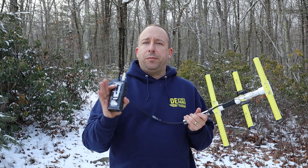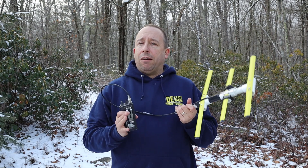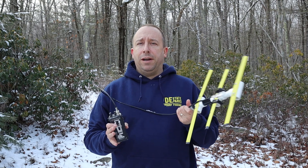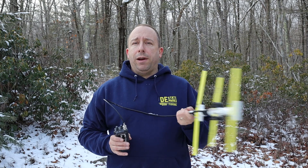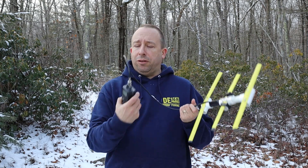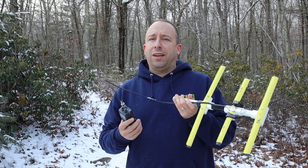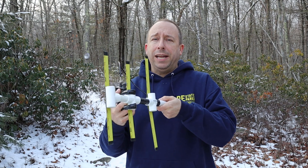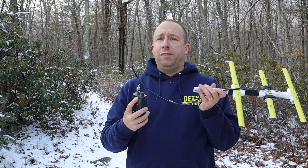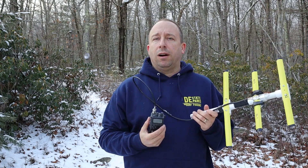And that's what we want when we're close in to a strong signal. For example, I've got a transmitter set up just behind the camera about 100 feet or so. If we were using the two meter Yagi right now, I wouldn't be able to get a direction because whichever way I pointed it, the signal would still max out on the signal meter on my radio. But because this antenna is not efficient at two meters, I should be able to receive the signal strong when pointed at it, and not receive it — or receive it weakly — when I'm not.